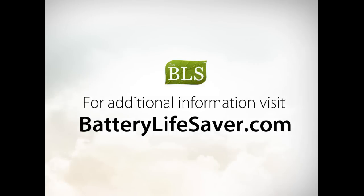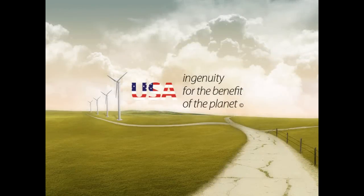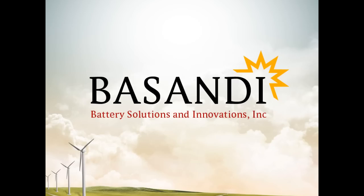For additional information on how the BLS works, please visit batterylifesaver.com. Thank you for your attention and we will see you soon with more news from Battery Solutions and Innovations.